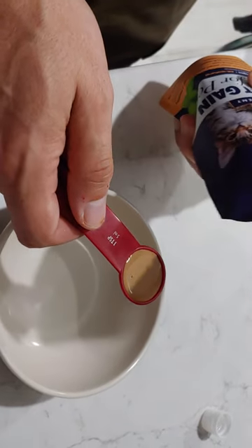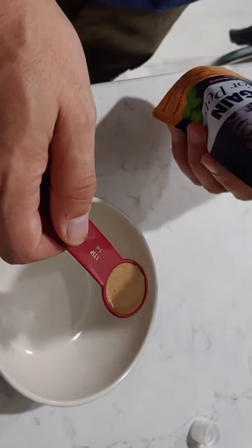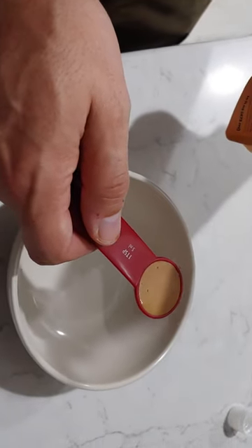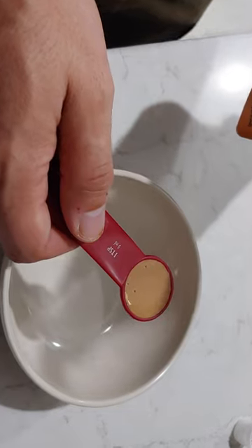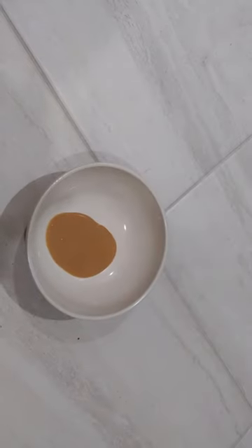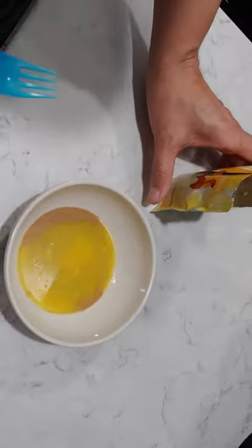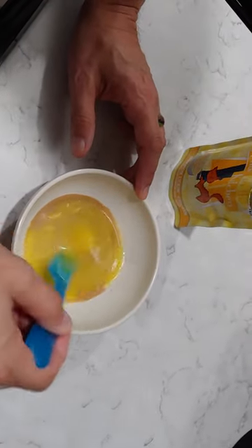What does it smell like? Kind of bacon — overwhelmingly so. Not too bad. We're going to try some with the yellow pouch — the juice from the pouch.